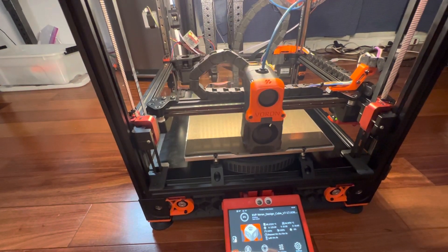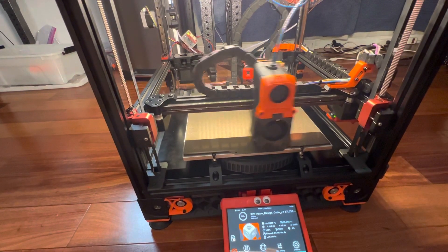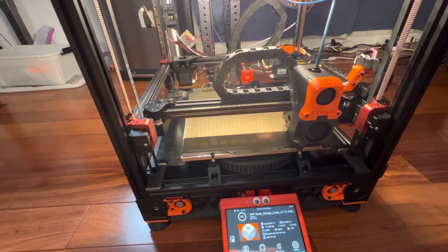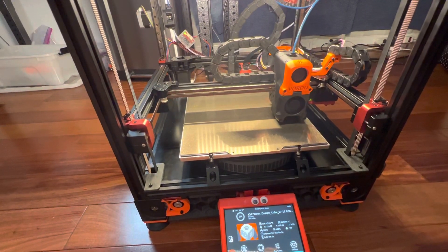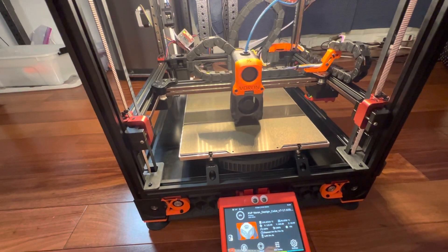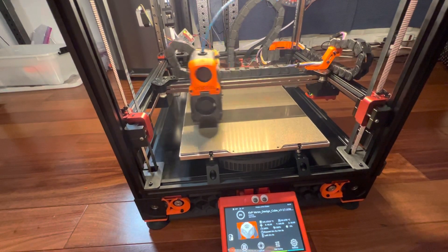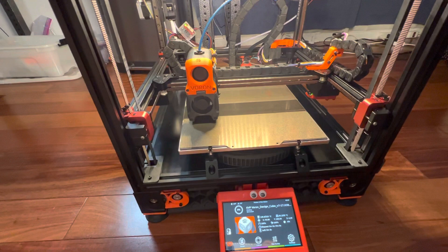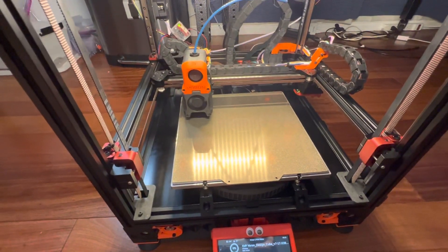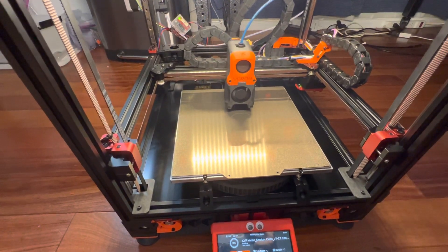Now it's doing a bed mesh, so it's going to probe nine points on the bed. The difference between this and the previous step is that it's actually trying to find deformations in the bed at temperature. While it's doing this, it's also heating up the hot end to save a bit of time — at least that's the way I've got it configured. And then the next step is going to be to wipe the nozzle off automatically.